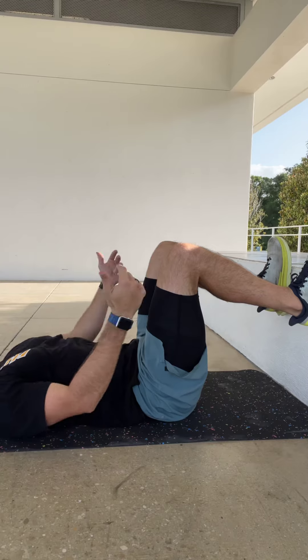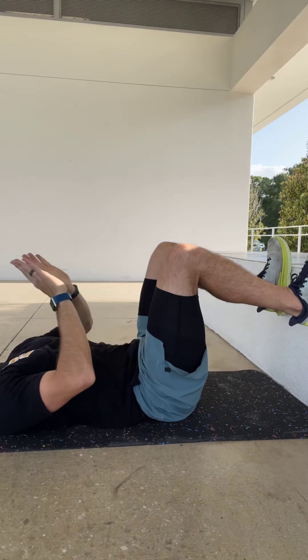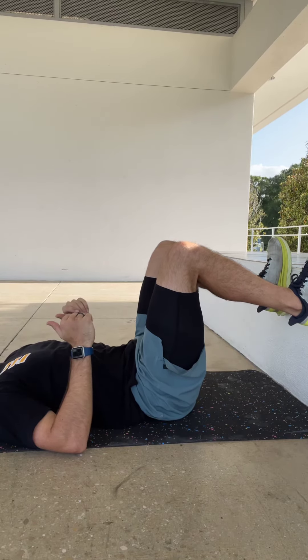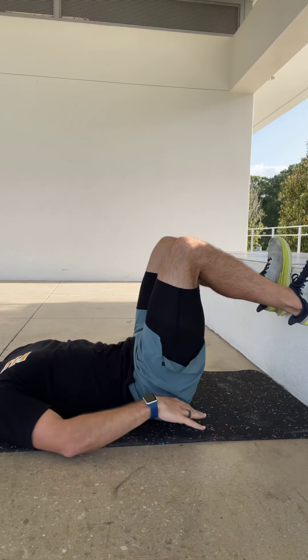First thing we're going to do is get into a 90-degree position with the knee. Our feet are going to be against the wall. From here, we're going to engage the hamstrings just a little bit — squeeze down and into the wall.